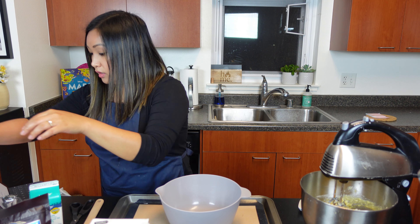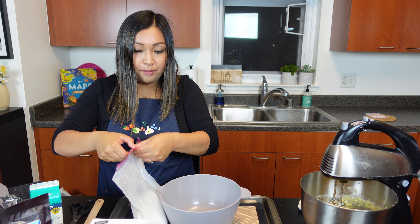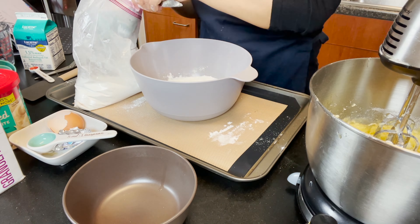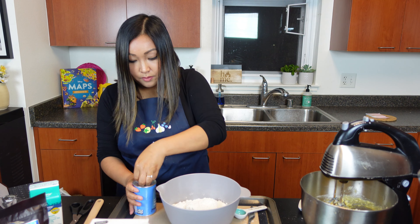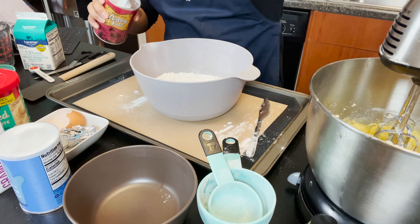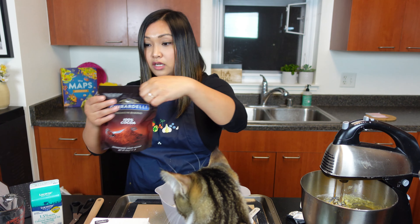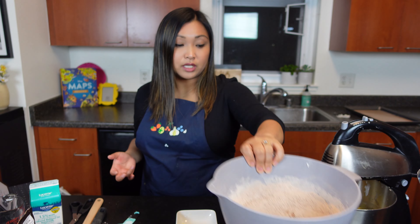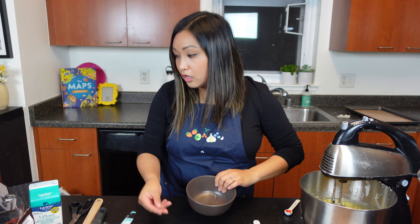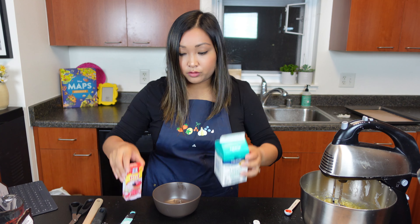Now we're going to do flour — we need two and a quarter cups. One teaspoon each of baking soda, baking powder, cocoa powder, and salt. Cocoa powder we need a quarter cup. So our wet ingredients are mixed together and our dry ingredients are mixed together. The next thing we have to do is combine the buttermilk and red food coloring — three-quarters cup of buttermilk.